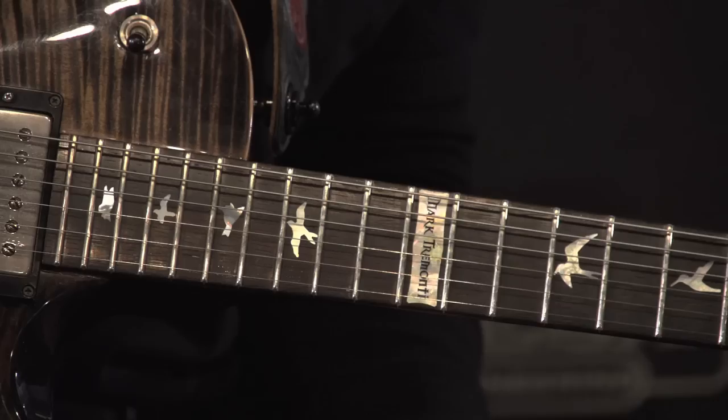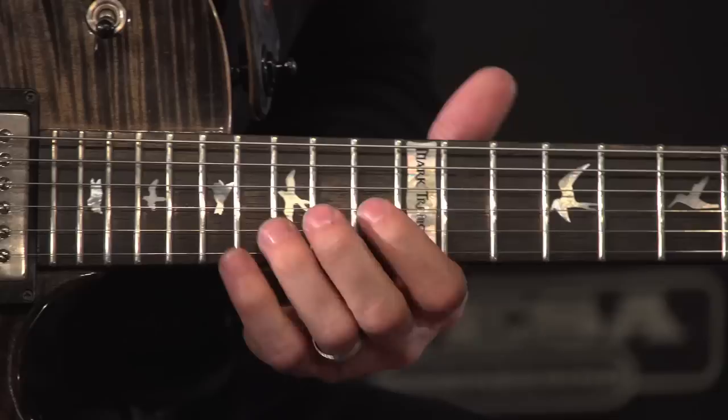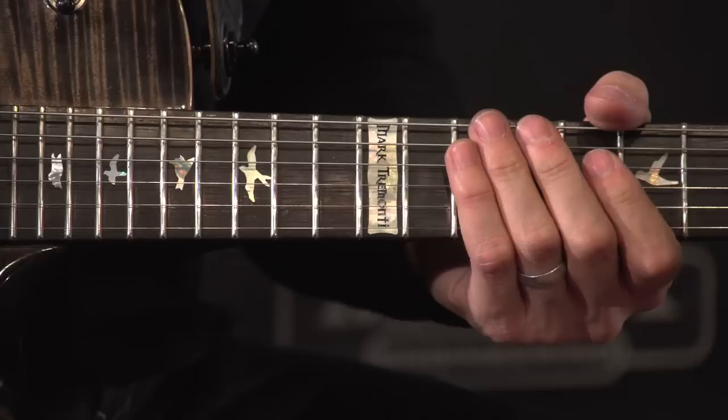Then you're going to slide again up to the 15th fret of the B string down to the 13th. Then on the G string, you're going to have 14th to 12th. And then again in the pentatonic box in the first position, you're going to slide back to the B string from the 13th to 10th and from the 12th to 10th on the G string. So that whole lick ends there.